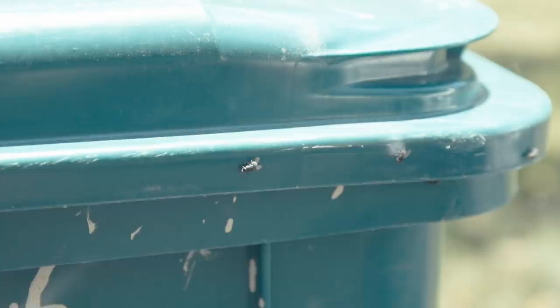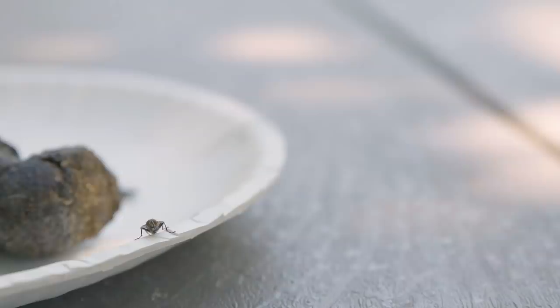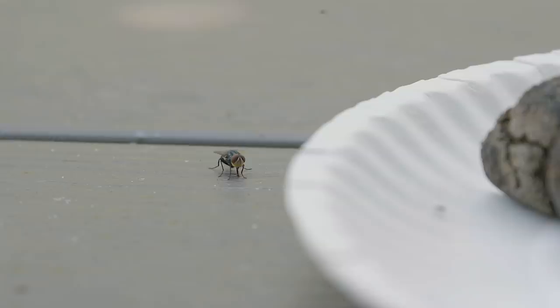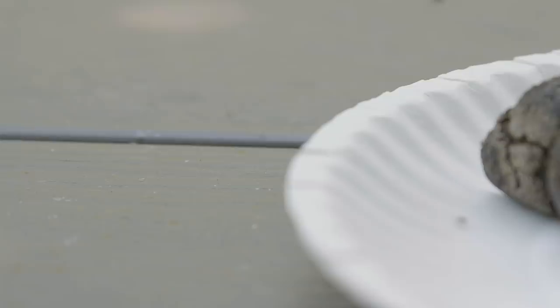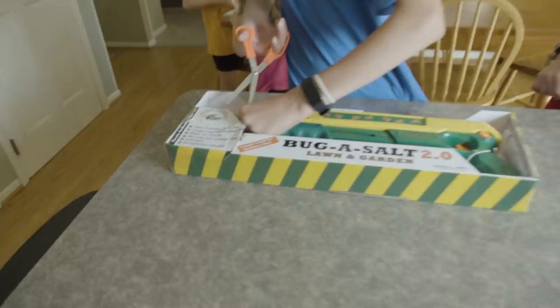This is the Bug Assault 2.0 Lawn and Garden Edition — a gun that shoots salt at flies. It's so dangerous that at the time of my purchase, Amazon wouldn't even ship it to my house in New York. So I went on eBay and ordered directly from the company. I ordered a damaged box item and saved $5.